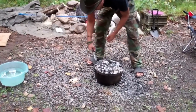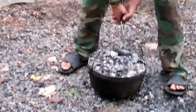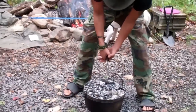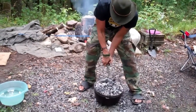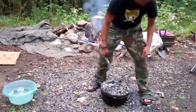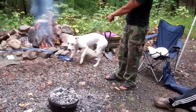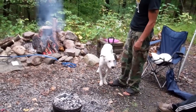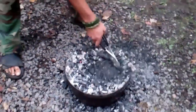Every time you grab the Dutch oven by the handle, remember your body mechanics — core tight, just like a kettlebell movement, thrusting the hips forward, turning it, and bringing it back down.